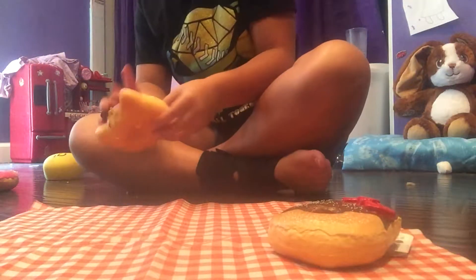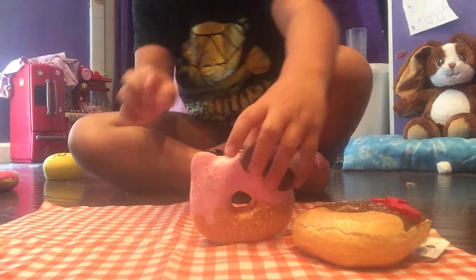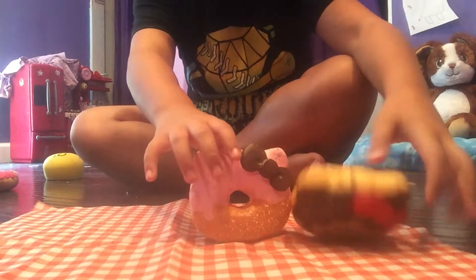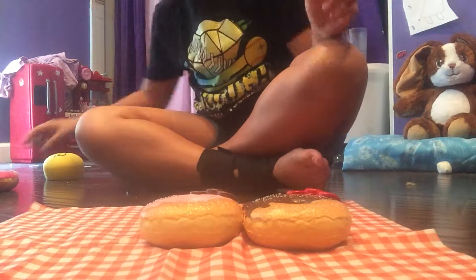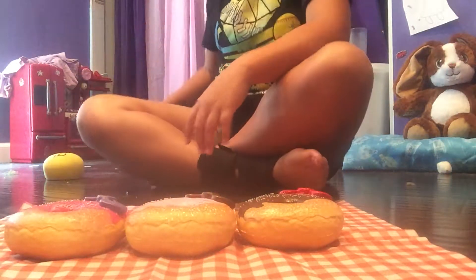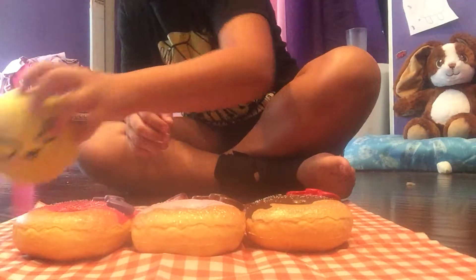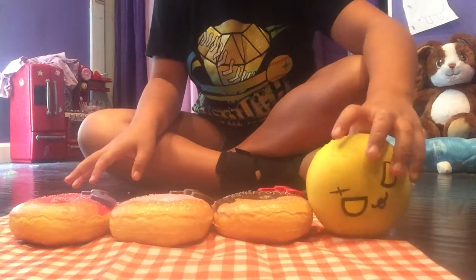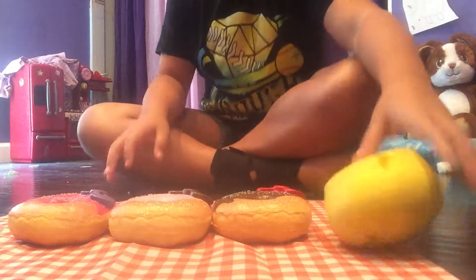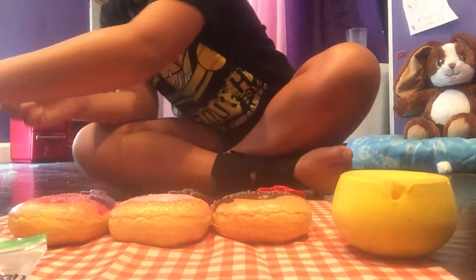I got these Hello Kitty ones at a store called Mitsuwa in California. They weren't that expensive actually — I had no idea how much they cost because it was in Japanese. This one I got at a different store than Mitsuwa, it was called just like a Japanese grocery store. These are the homemade ones.